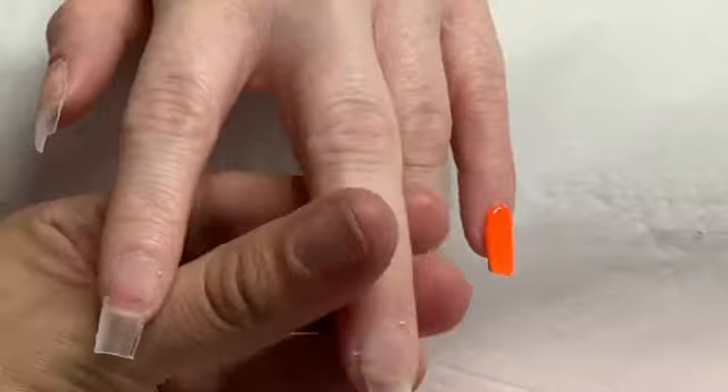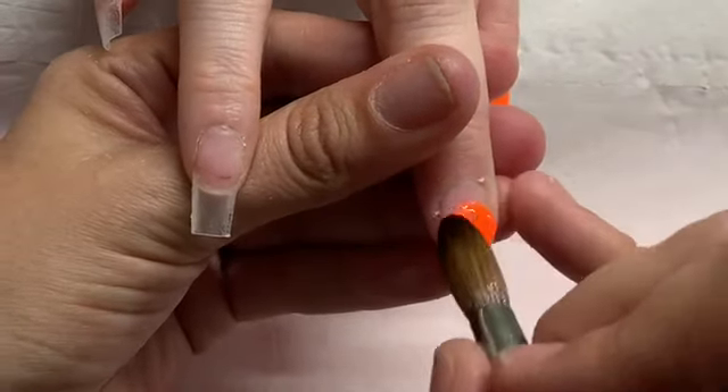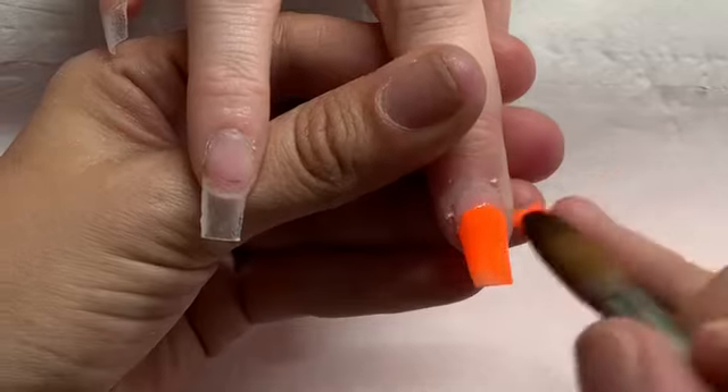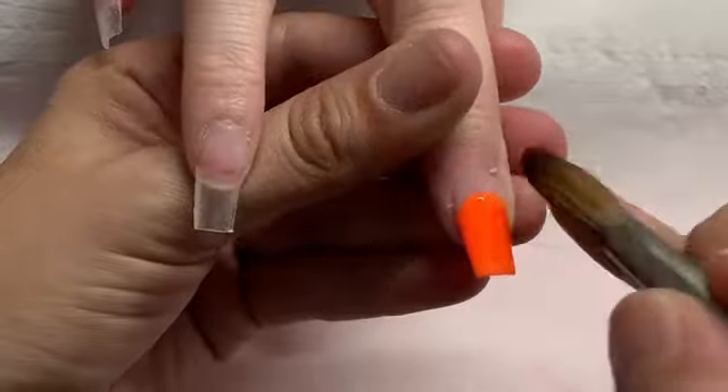Originally Kirsty had come in wanting teal and pink, but I got a delivery that day of this tangerine and the fish food glitter that you're going to see in a minute. She spied them on the shelf and decided that's what she wanted, so she changed her mind!